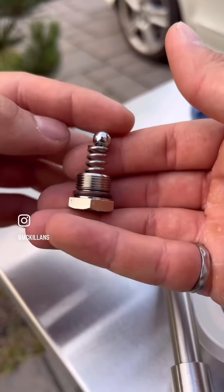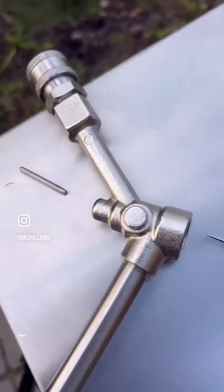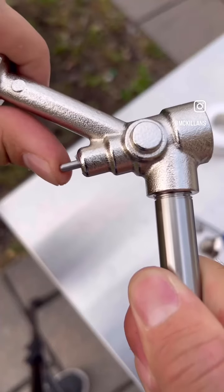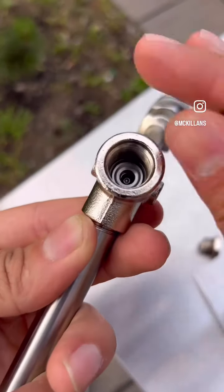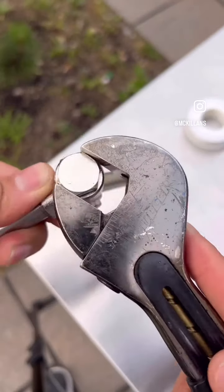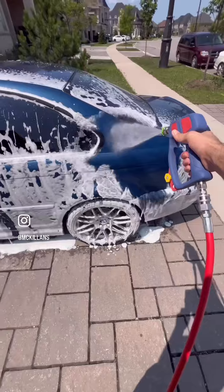Crack open the retaining nut and inside there will be a spring and a ball bearing. Then pull out the trigger pin and clean all of these parts thoroughly with a microfiber towel and some alcohol. To reassemble, add a dab of silicone to the trigger pin and push it into place. Drop in the ball bearing and thread on the retaining nut with the spring inside. After tightening this up and reinstalling the plastic body, all of your leaks should be fully fixed.